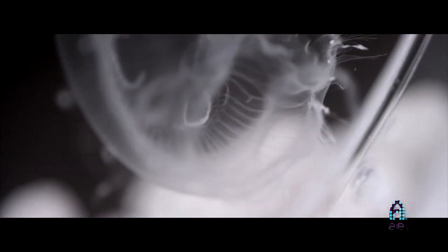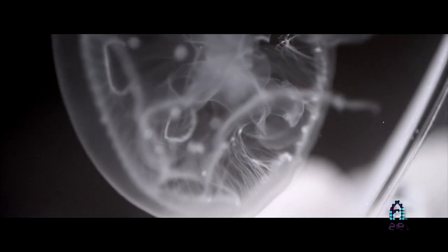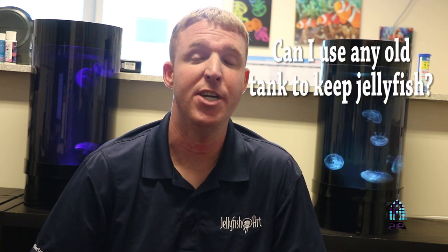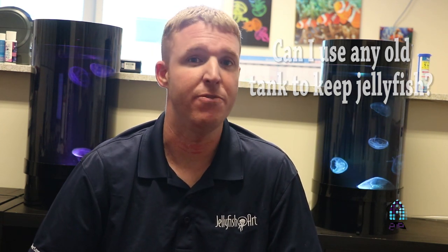I'm John Norris with Jellyfish Art and we're here with Richard at the Aficionado Channel. We're going to be talking about moon jellyfish, some myths behind moon jellyfish, and how easy it is to keep moon jellyfish. One thing we want to make clear is that a lot of people think you can get any old tank and put jellyfish into any system, which is untrue.